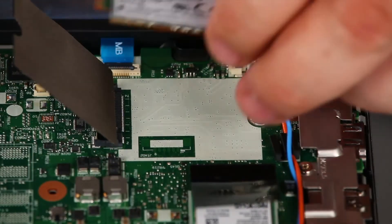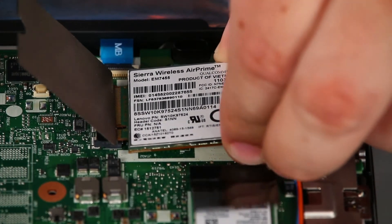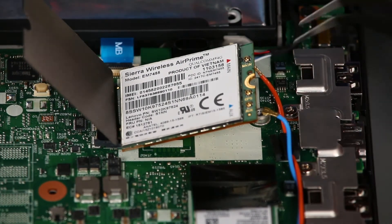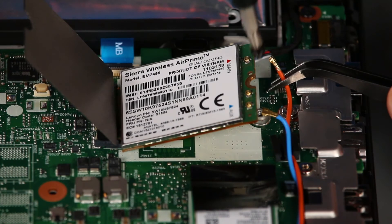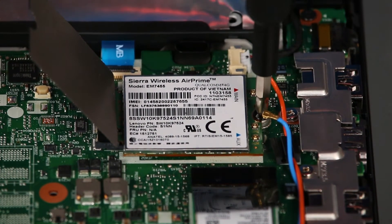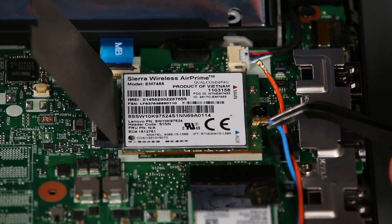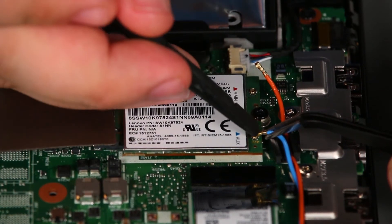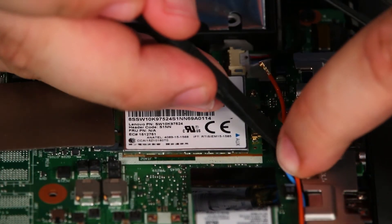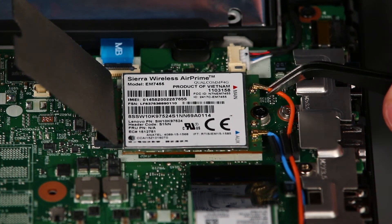Now we're going to place the wireless LAN card into the slot and install a single retaining screw. Then we're going to connect the blue antenna cable to the auxiliary terminal and the orange antenna cable to the main terminal.